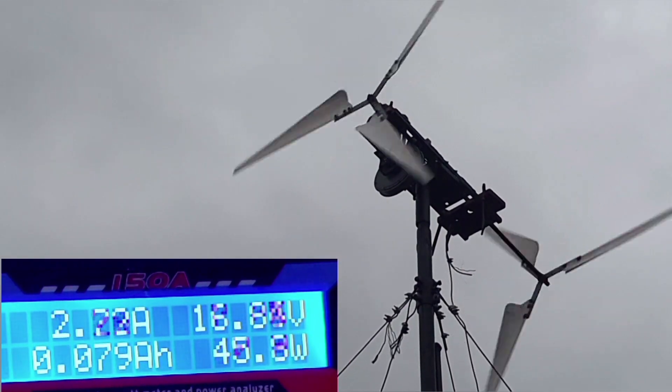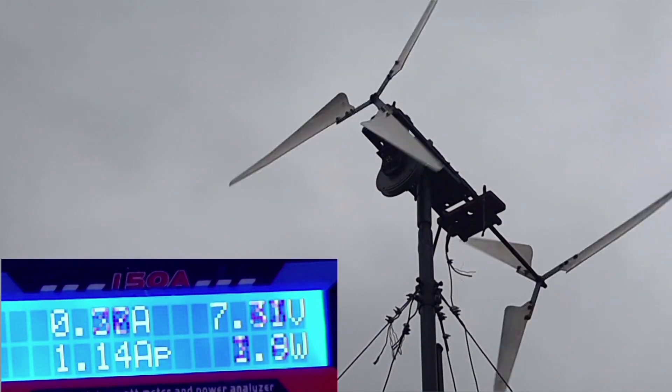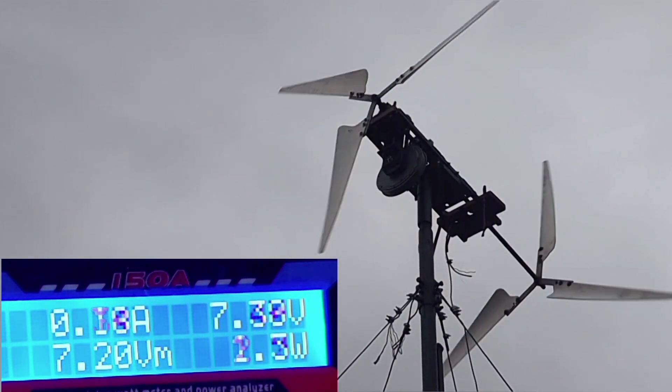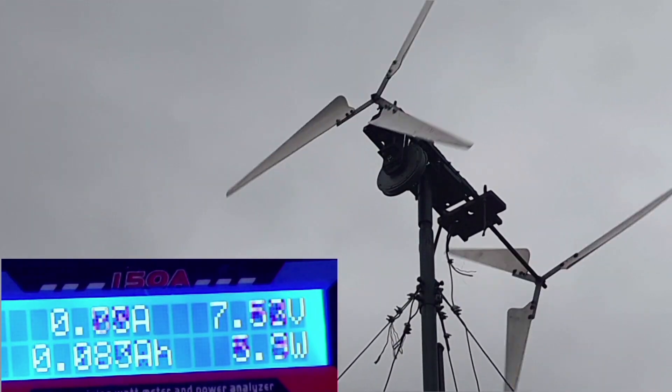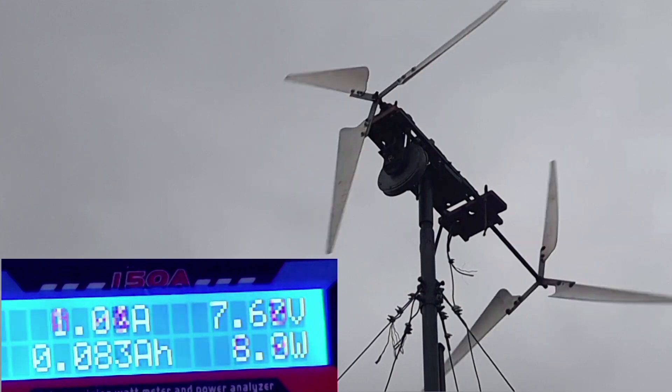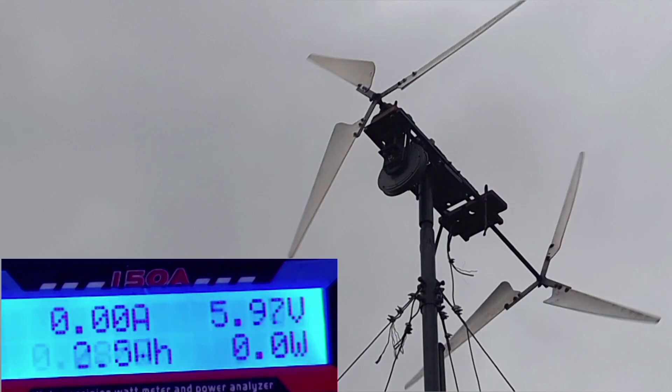And if I put it all the way up the turbine will stop. Whatever RPM it's doing, it's making seven and a half volts. Down to zero again and the voltage should arise.